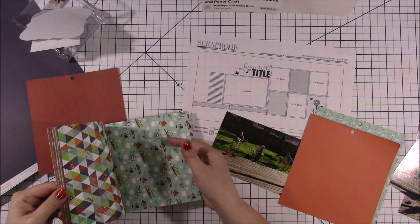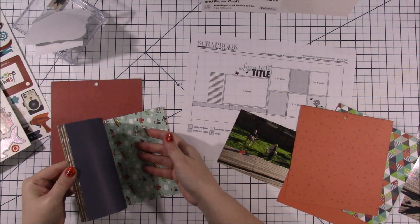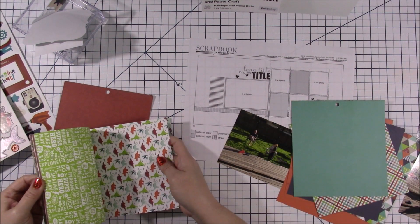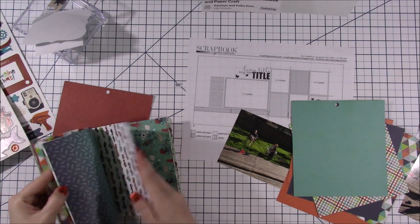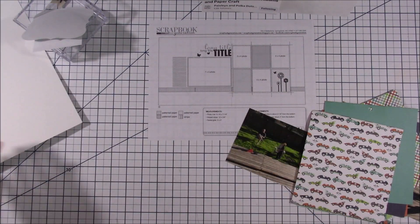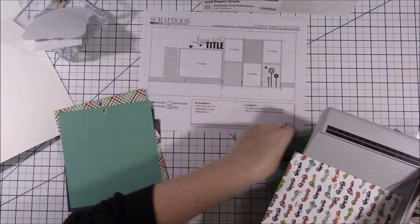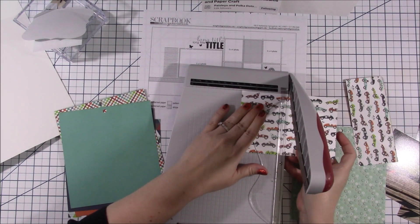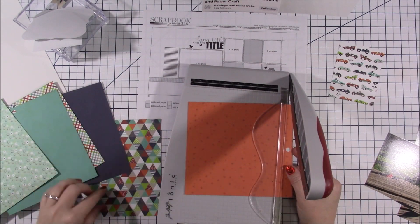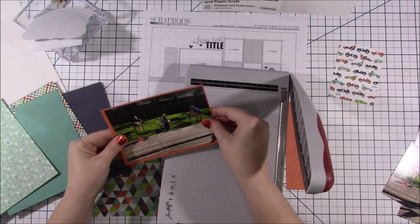One thing you might notice in the sketch is there is a strip that goes across both pages, and it also calls for a five by seven photo. I didn't have a five by seven photo, and using the six by six papers I wouldn't have been able to mat a five by seven anyway. Also, this sketch calls for only four photos but I'm going to change it to add five photos. I really enjoyed this sketch — it's perfect for six by six papers, or even just scraps.